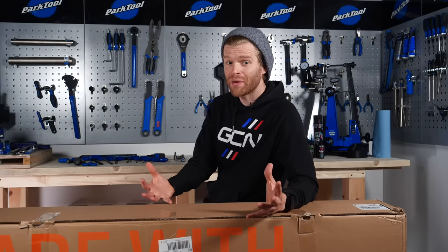Whether you're new to cycling and about to purchase your first bike or an experienced rider treating yourself to an upgrade, it's not unlikely that your next bike purchase could well be from an online retailer.